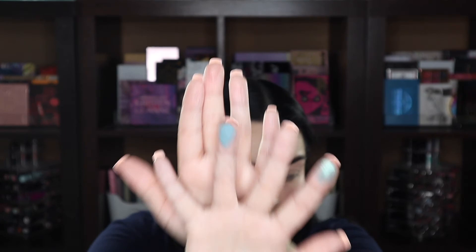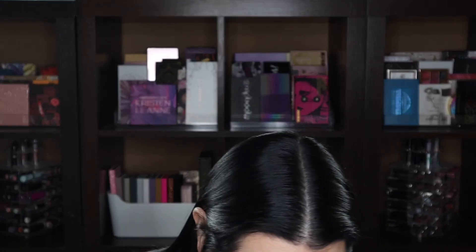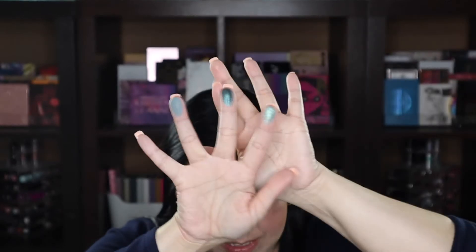Then we have Flora — right there. When I'm zoomed in it seems to not be picking it up true to color. Being too close to the ring light seems to be washing it out — I'm still working on my camera settings. There is Flora. Next up is Mussel Beach — Mussel is spelled M-U-S-S-E-L. That's kind of a blackened teal. Very pretty — I think it's trying to be a duochrome. It definitely has a deep base.